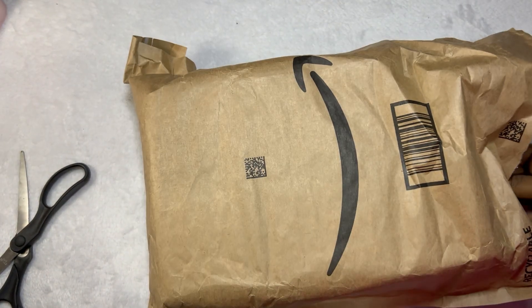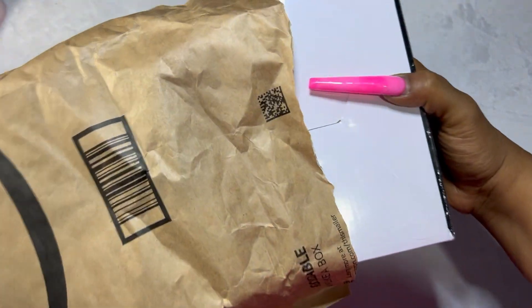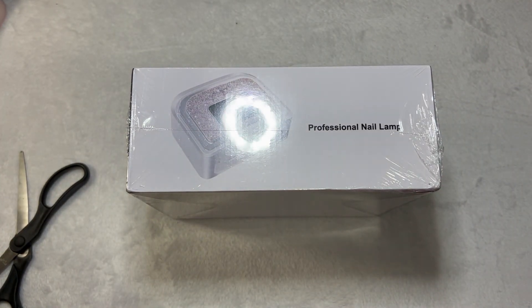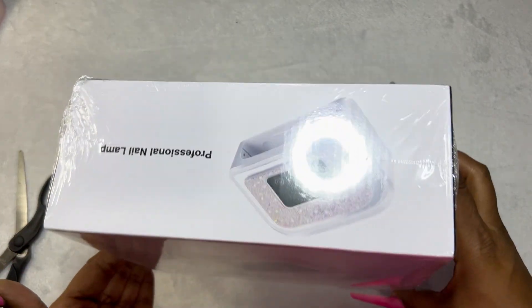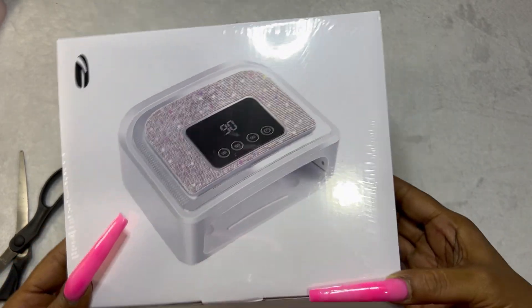This is probably the second most expensive thing I'm pulling out right now — it is my professional nail lamp. I will also do an unboxing video on this. It is absolutely gorgeous — I love, love, love the hint of bling. It had amazing reviews so I can't wait to use it.